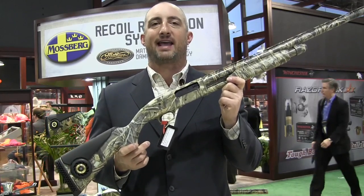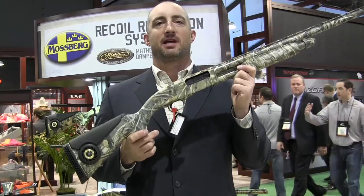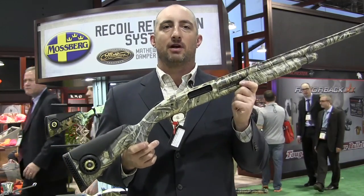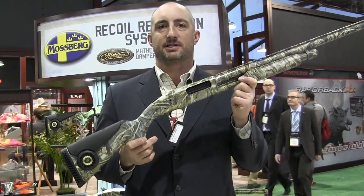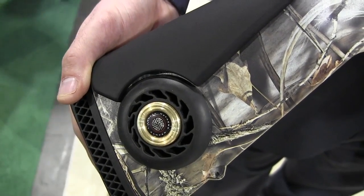Nobody who shoots a shotgun enjoys recoil, and so manufacturers have come out with a lot of ways to skin that cat. How do you give someone a hard-hitting shotgun that isn't going to beat them up? This year Mossberg has their recoil reduction system that they're introducing on some of their pump guns, both their 835 and their 500 line.